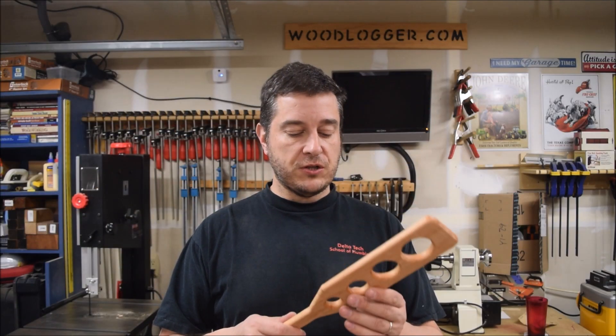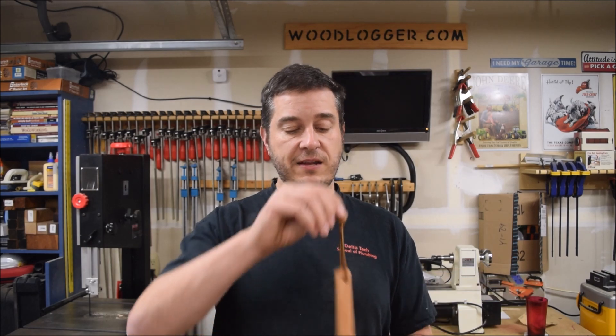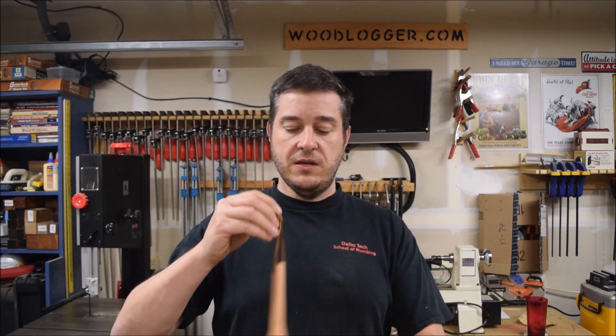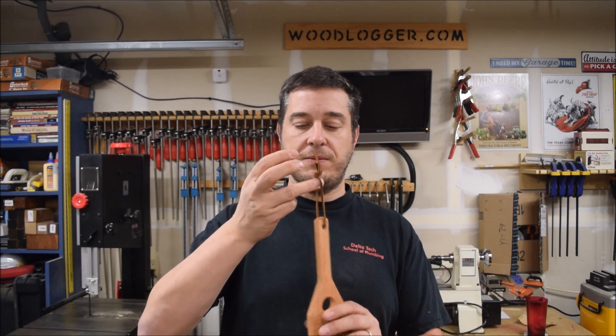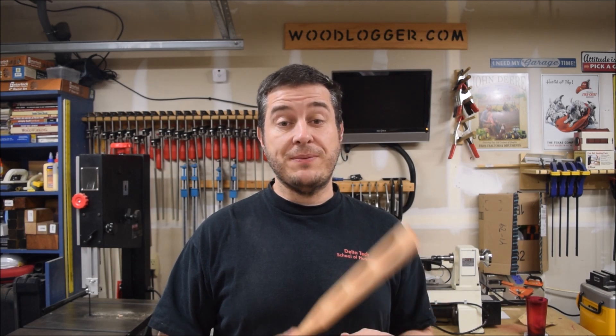That wraps up the spaghetti measure project. These make great gifts and they're really simple and easy to make. I have that little leather tassel thing here at the end — more for decorative reasons than anything, but I can hang it if I want. Be sure to check out my website at woodlogger.com where I'll post more detailed information about this project and other projects I have going on in my shop.